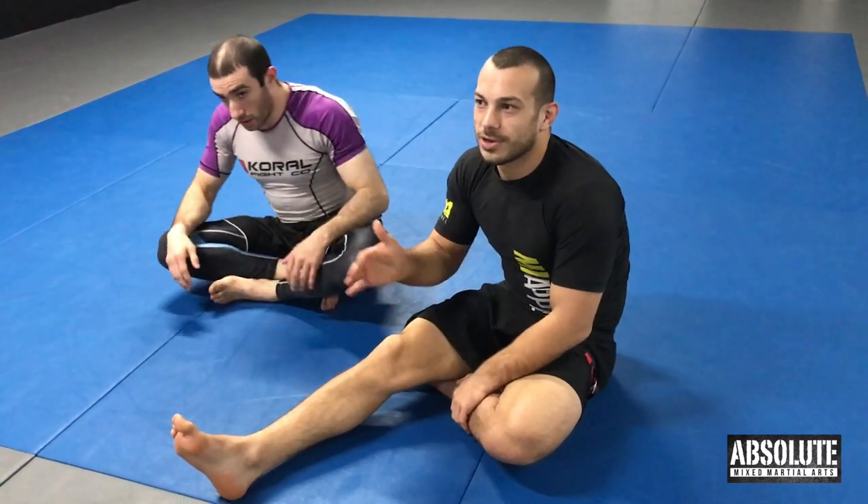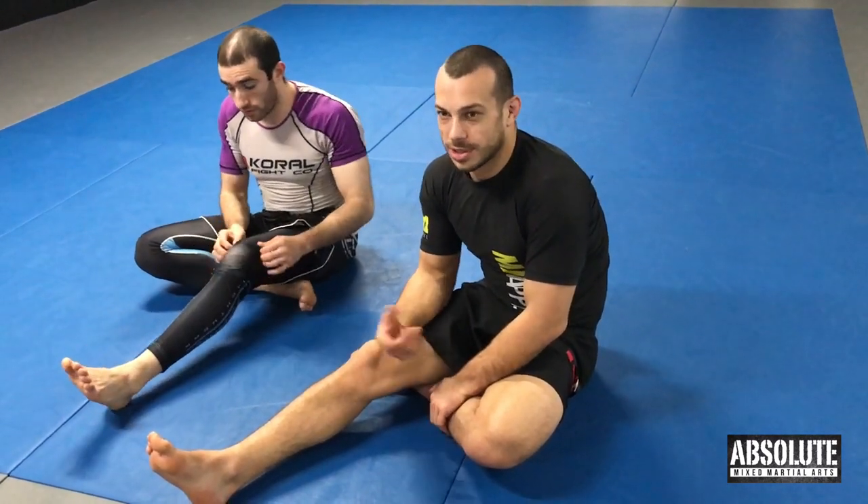Just a reminder: this move is for blue belt and above in sparring. If you're a white belt, you shouldn't be doing this in training or having anyone do it to you. But I still want you to learn it, so practice it, so when you get your blue belt you know what you're looking for.